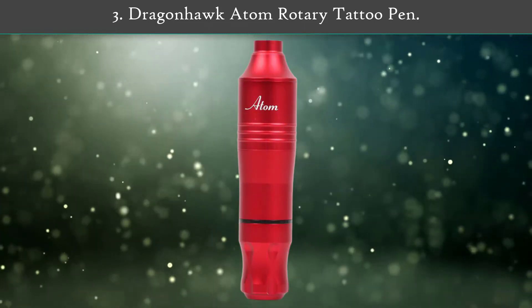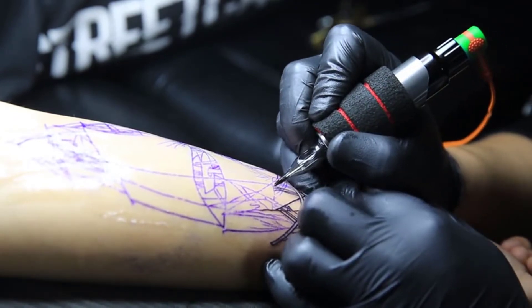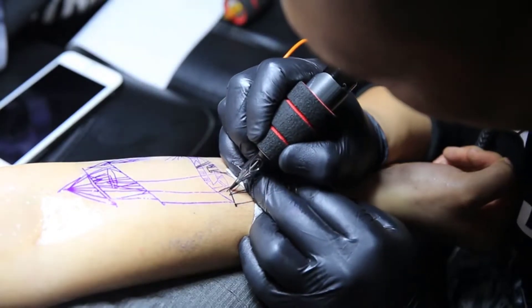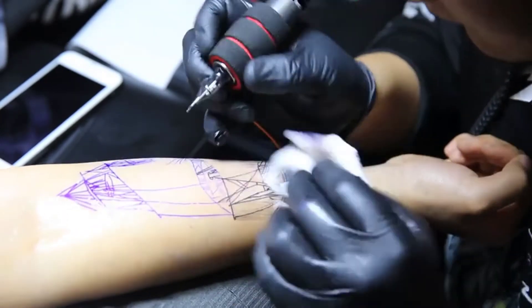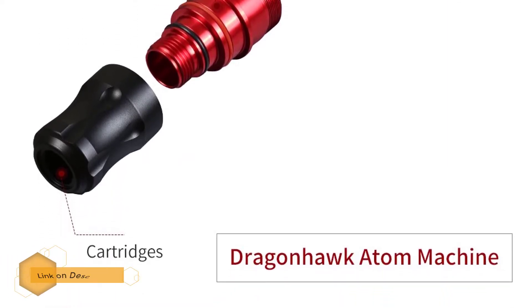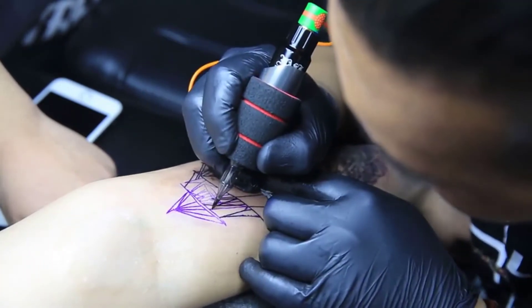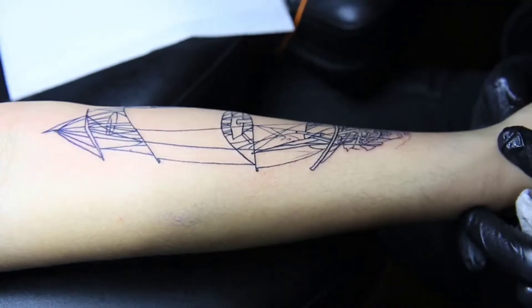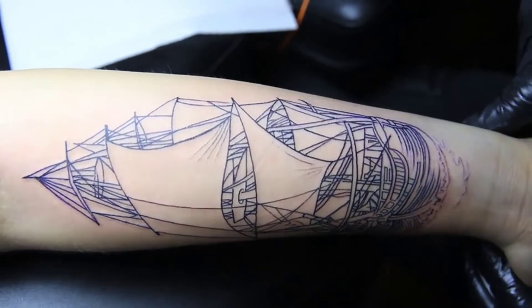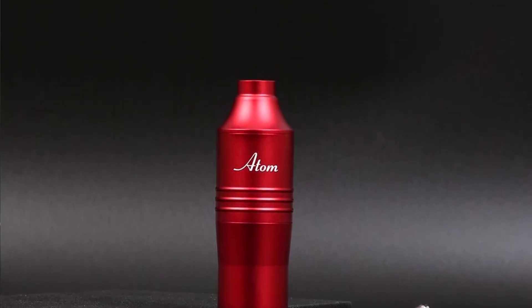Dragonhawk Atom Rotary Tattoo Pen. This Dragonhawk pen is a low-cost yet high-quality one. The frame of the pen is made of anodized aluminum and its weight is only 135 grams. You can adjust the needle depth whenever you want. This rotary pen works quietly and vibrates a lot less than other machines. It is excellent for shading and coloring, hits with enough power, and works on colors efficiently. It has an easy setup within a friendly budget — a perfect option for anyone.